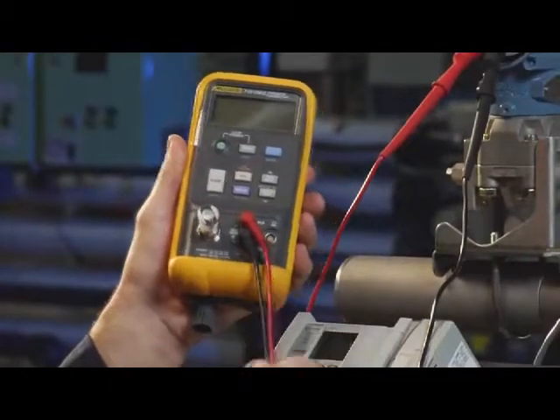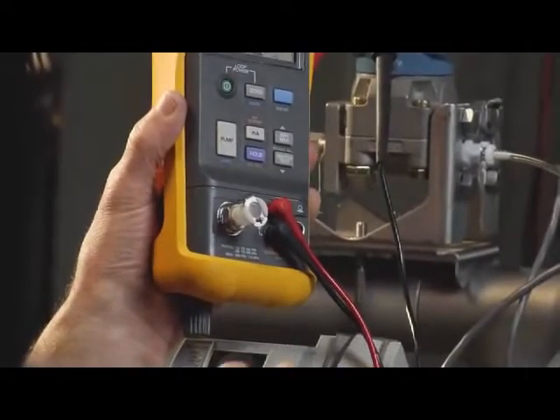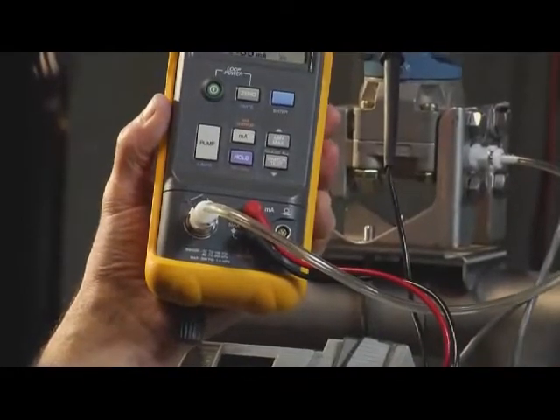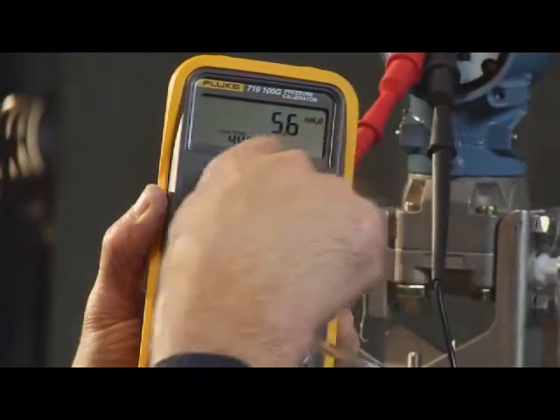Connect the test leads from the output of the 719 to the power connections on the transmitter. Then make a pneumatic connection between the input of the transmitter and the output of the 719. Power up the transmitter with the loop power supply. We'll measure the milliamp signal drawn from the power supply that is provided by the 719.